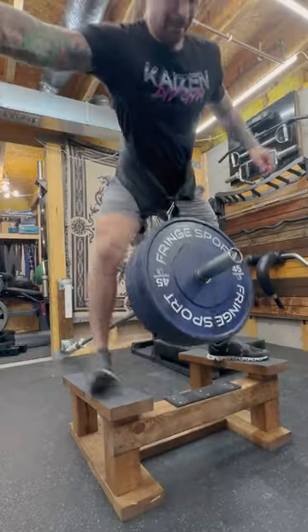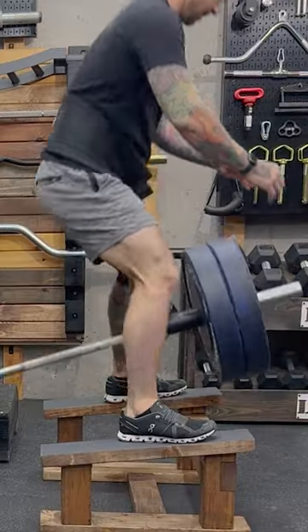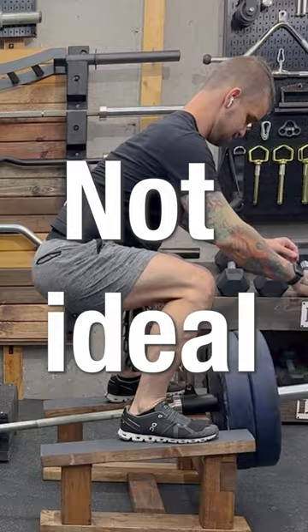The only issue is that most of these barbell shackles are made for rows, not belt squats. This means the connection point is not directly under the lifter, which causes a pull forward.